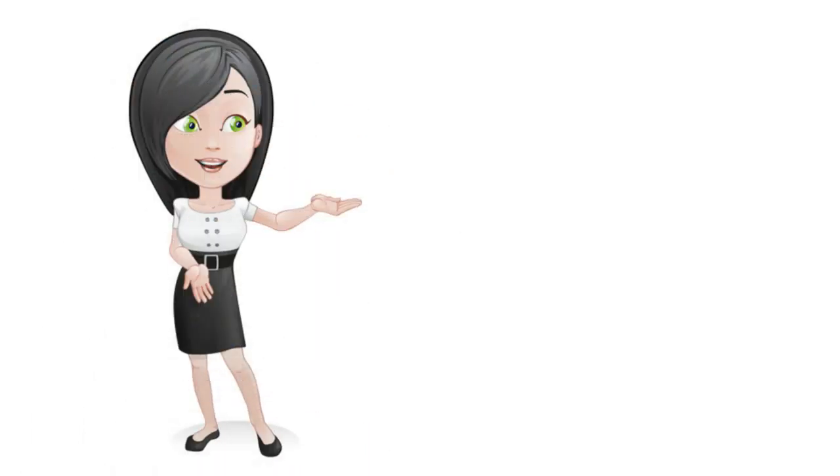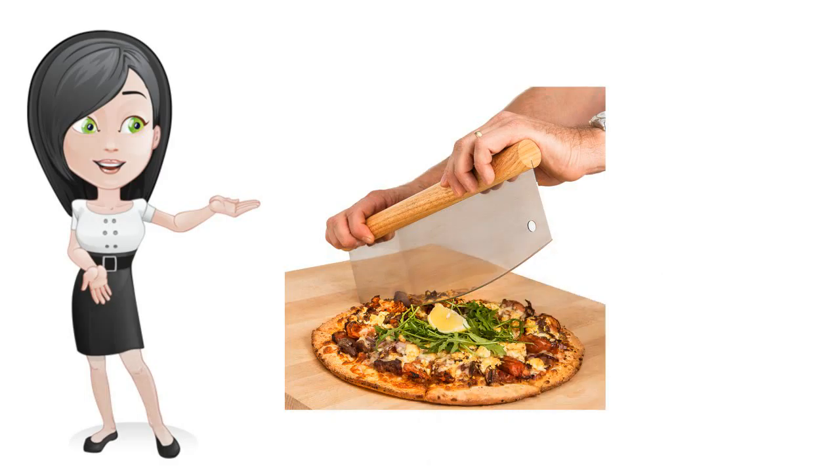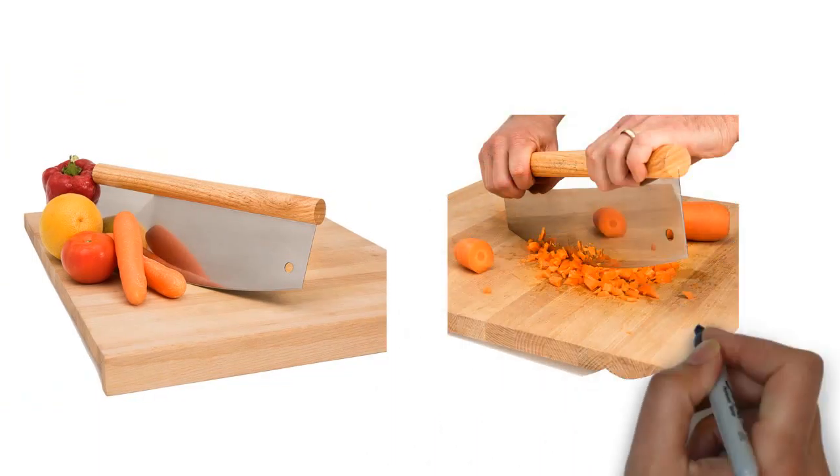Imagine having a pizza cutter that can do more than one job. Interesting uses for this quality tool are scooping pizza, cutting cake or brownies, slicing fruit, chopping herbs and vegetables, or rocking from side to side cutting any of the above.